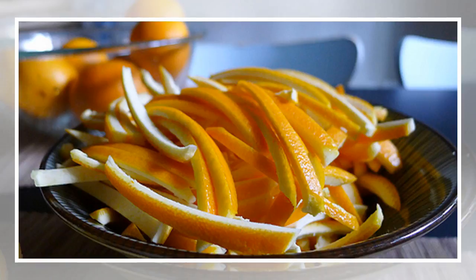Place in brown sugar bin: you can draw moisture away from other products by using dried orange peels. Place some orange peels and brown sugar in a container for a fresher product longer.